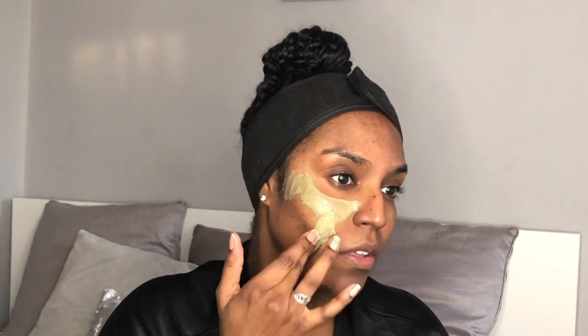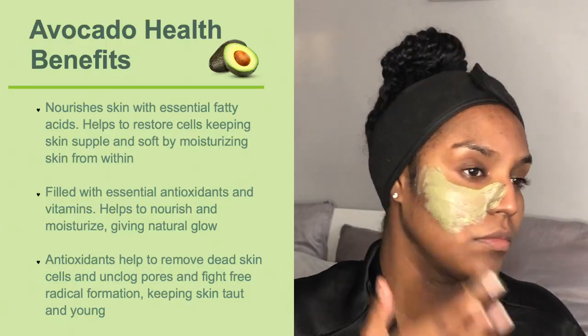I start applying the mask all over my face, avoiding my mouth and eyes. While I apply it, I'm going to explain the benefits of each ingredient that goes into this mask.